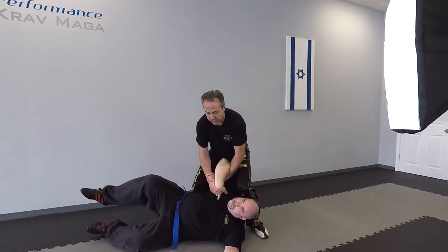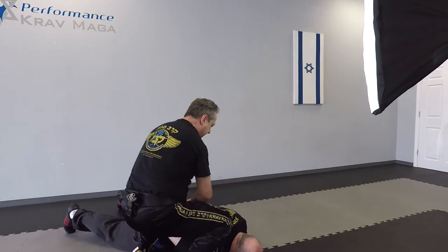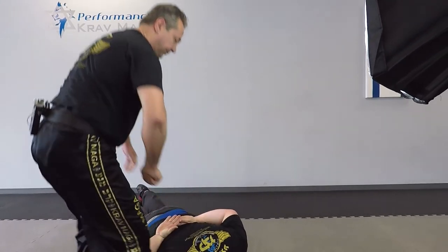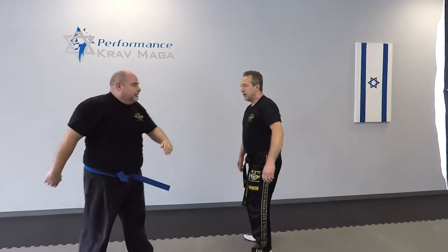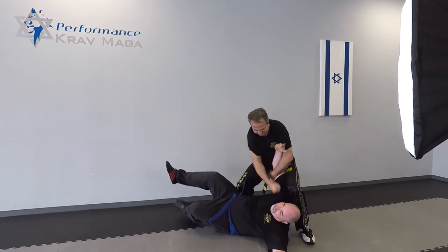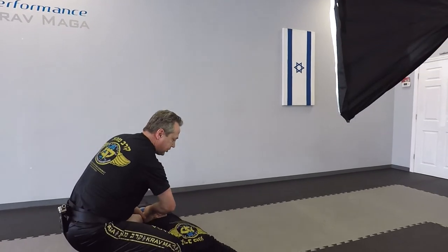From this position, if I need to come to the handcuff position, all I have to do is come around him and I have him on his back. Give me your other hand and I can handcuff. Okay, one more time — he grabs me. And handcuff position. Give me your other hand.